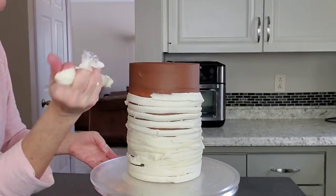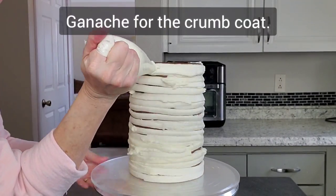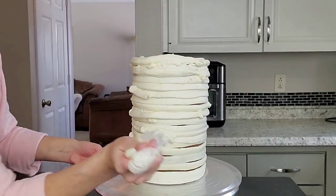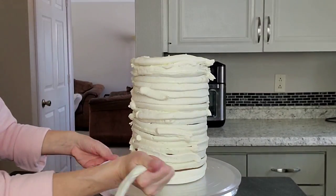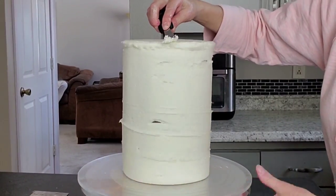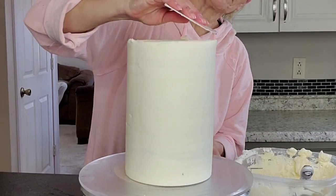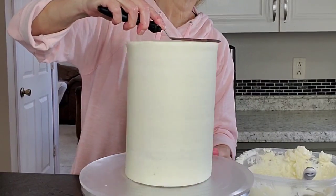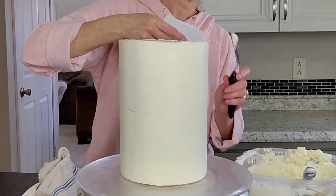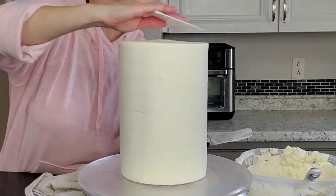Any kind of buttercream will work, or any flavor of ganache. I would recommend a ganache if that goes with your flavor choice for a tall cake, just for the stability factor. Now I'm just piping this buttercream all the way around and then smoothing it out with my scraper. I start with my smaller one and then go in with a taller one. If you are newer to tall cakes, go ahead and use a taller scraper — it's a little bit easier to control. You don't have to fight with blending lines, because when you use a smaller scraper you can accidentally cause some lines throughout the buttercream. Just pull that lip in towards the middle and set it back in your refrigerator.